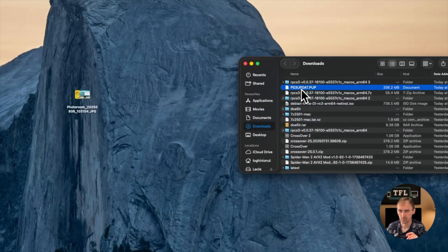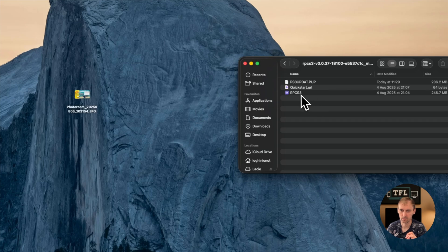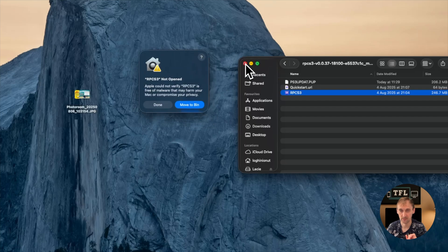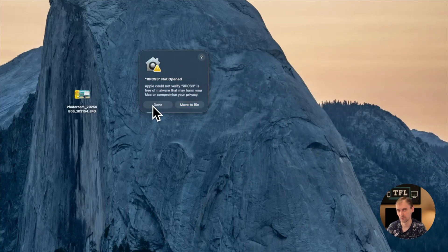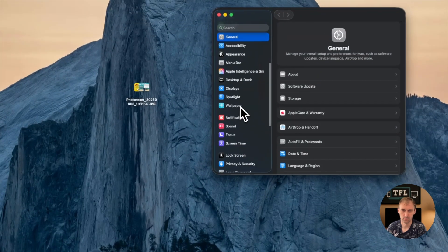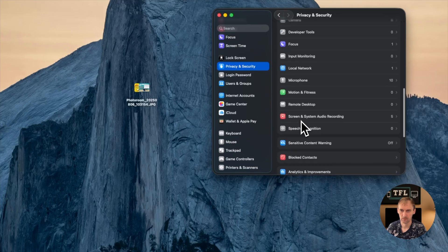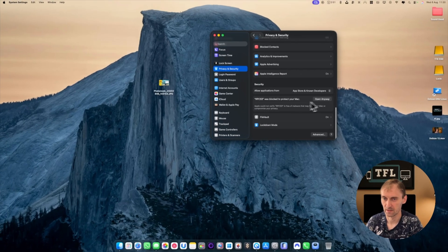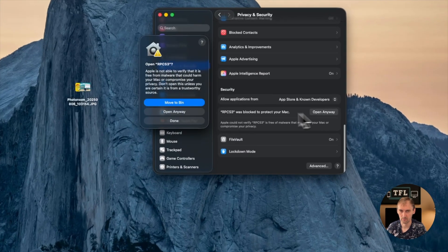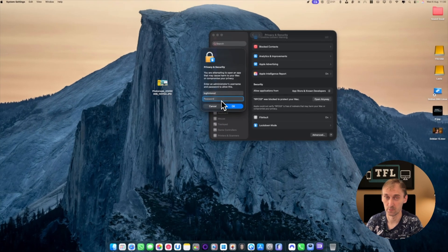Now just put the PS3 update into this one. When you double click on it, we will have a small problem because macOS says it can't verify, so there's no way it can open. You click Done, go into Settings, scroll down to Privacy and Security, scroll down and click — as you can see it was blocked — Open Anyway, then just put your password in and it will open.